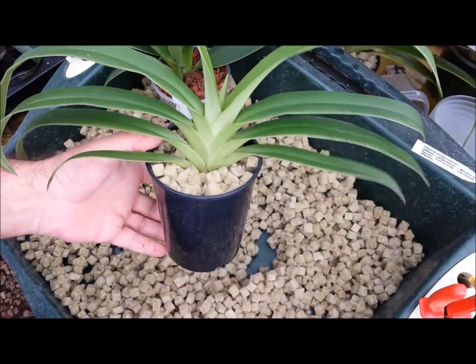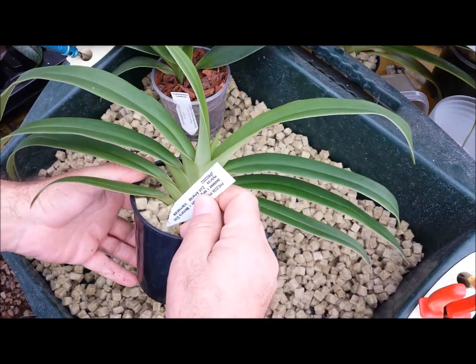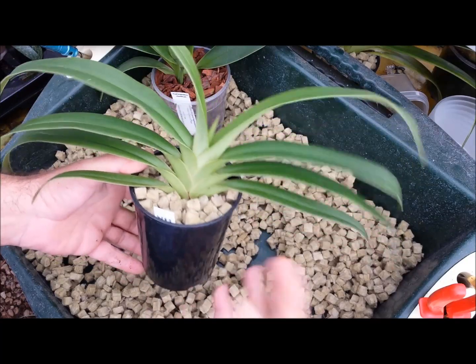And there you are - it's as easy as that. You don't have to be a rocket scientist. Put your label back in and give it a good drink.